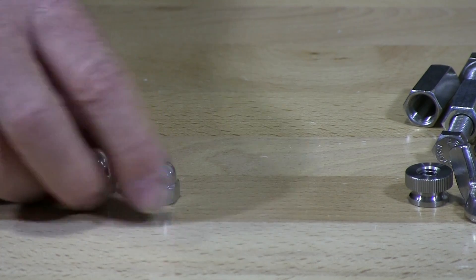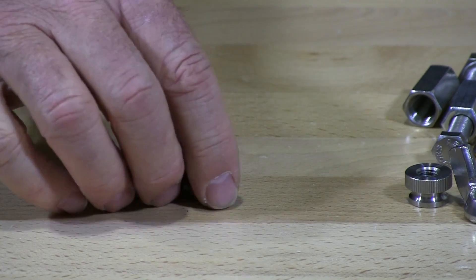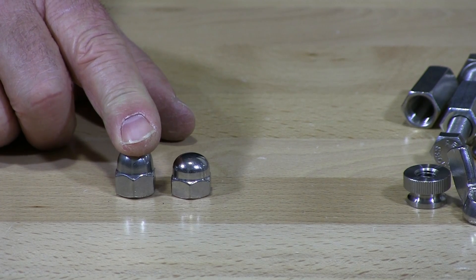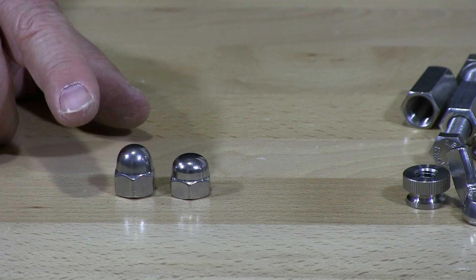Next I have cap nuts — there are two different types. You have the low-profile cap nut and then what they call an acorn nut, which is substantially more in height. Those are the cap nuts.